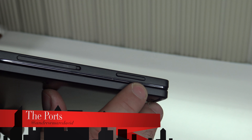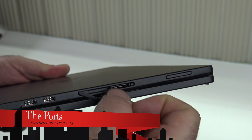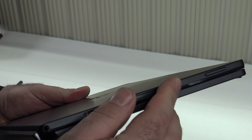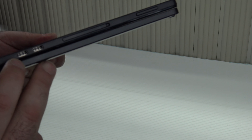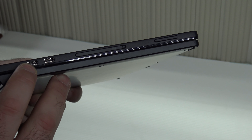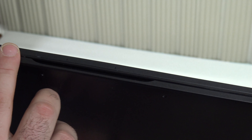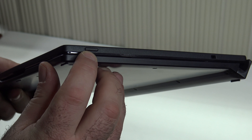Looking at the ports: there's a volume rocker, a micro SD card slot that sits flush with the device, and two USB Type-C connections — one of which is also for charging. Both may charge the device, and there's also Thunderbolt output. On the front are two array microphones, on one side a Kensington lock port and the power button, and the back has no ports.